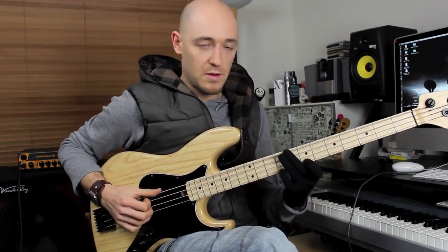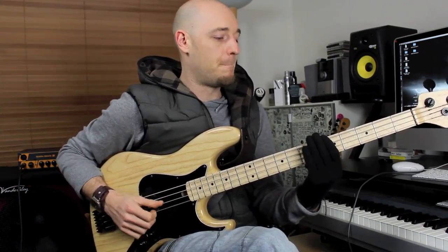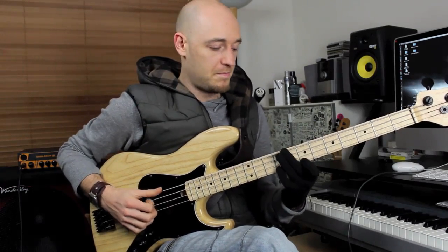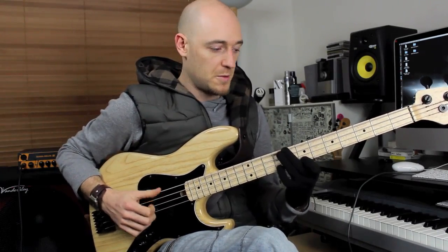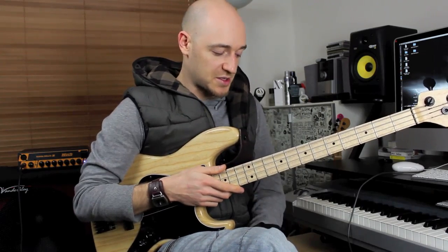A minor, B flat, C major — it's a four bar sequence. We were talking about applying different pentatonic scales to these chords.